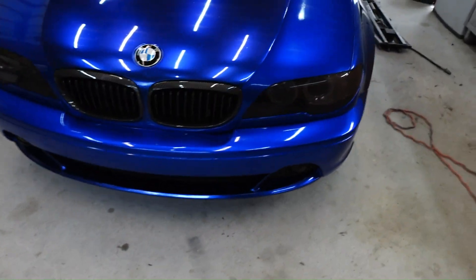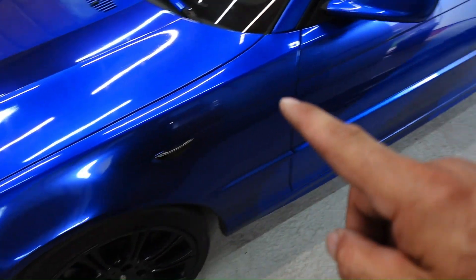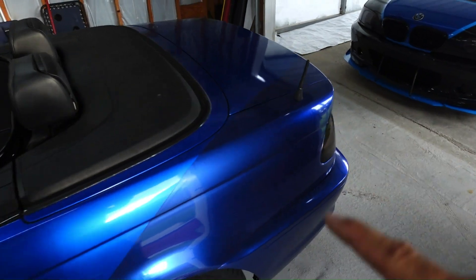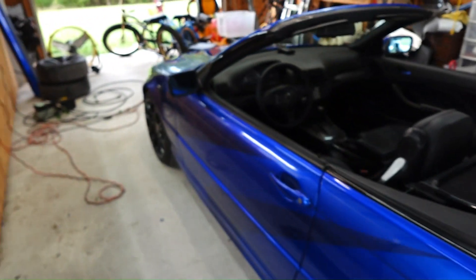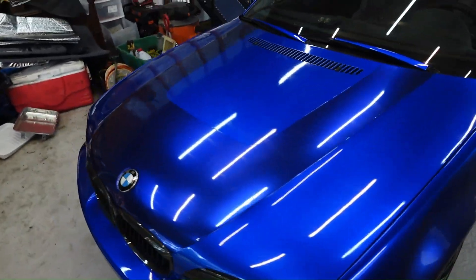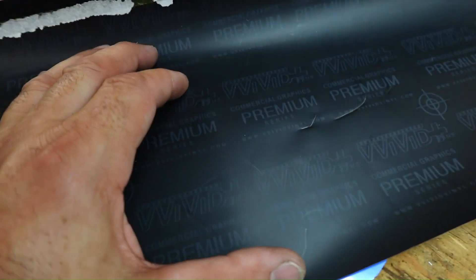These scraps of the light blue are all I have left. 25 feet did the lower part of my front bumper, the design on the hood, and then the stripes down the sides, and once again the whole back of the car — the whole rear bumper. 25 feet of the dark blue, 50 feet of the light blue.